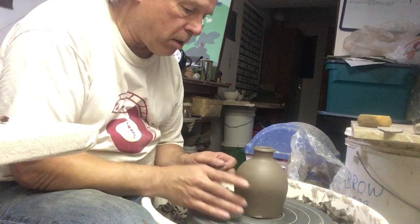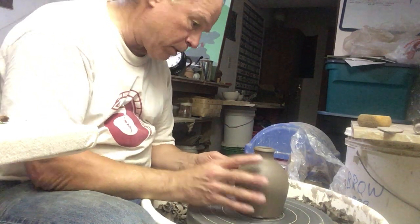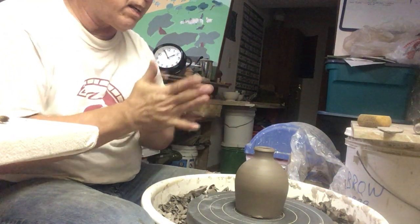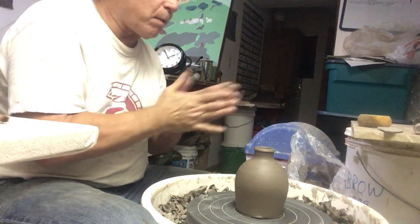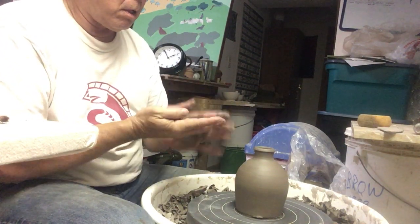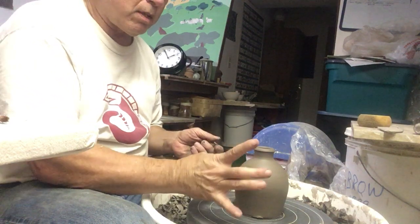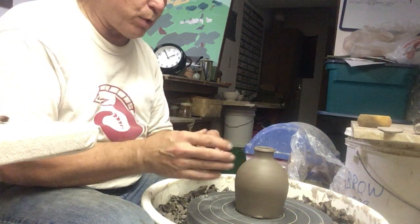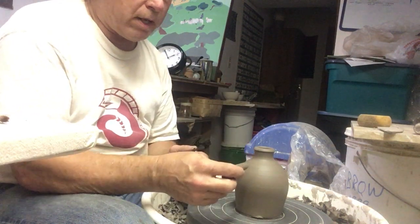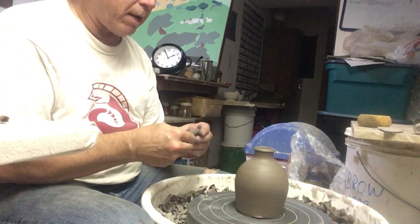Some bottles a handle will just look dumb, other bottles really need a handle either for aesthetic purposes or for mechanical purposes. This one is pretty fat — it's all going to shrink — so it's going to get a little handle. And I don't want to do a handle straight out the side; I'm going to do one of the loop handles.